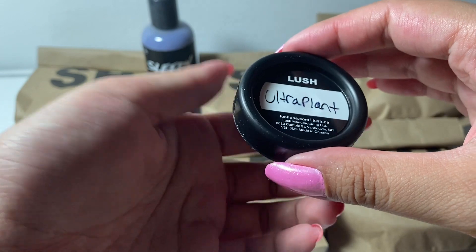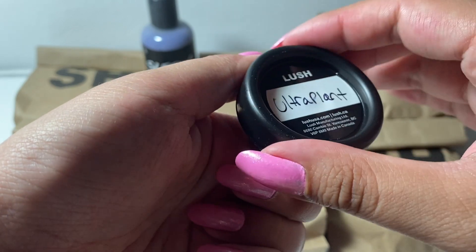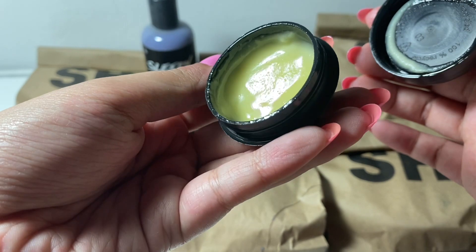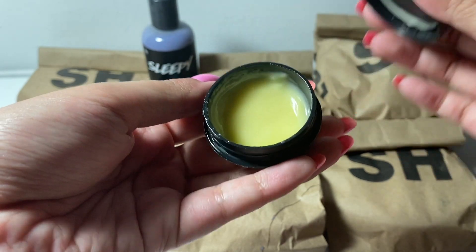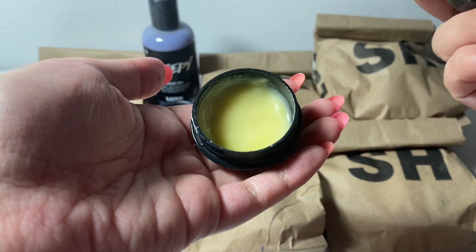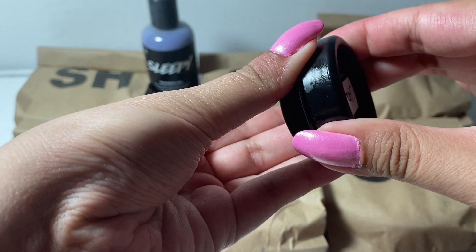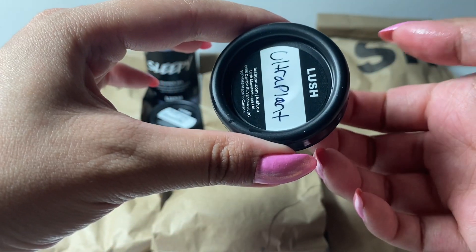Then we have a sample of Ultra Plant — this is a cleanser meant to remove your makeup. This is a sample that I've gotten before, but I liked it so much that I decided to get another small sample of it. I don't actually need very much, so I don't think I need to get the entire container. It's only really for my eye makeup — eyeliner and mascara, if it's waterproof, is really difficult to remove, but somehow this removes it pretty easily.